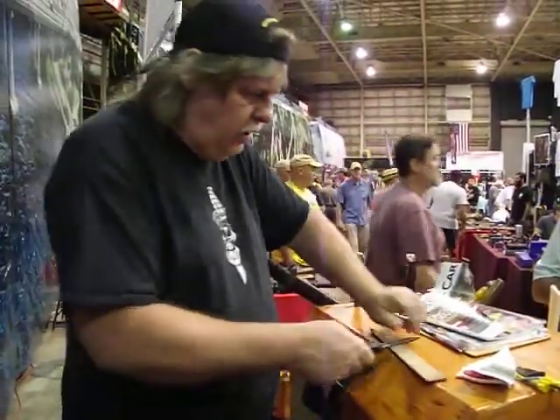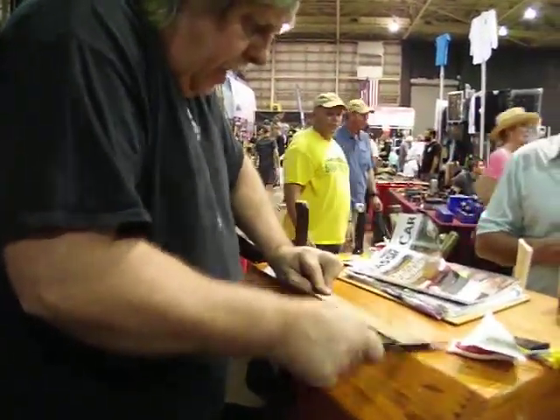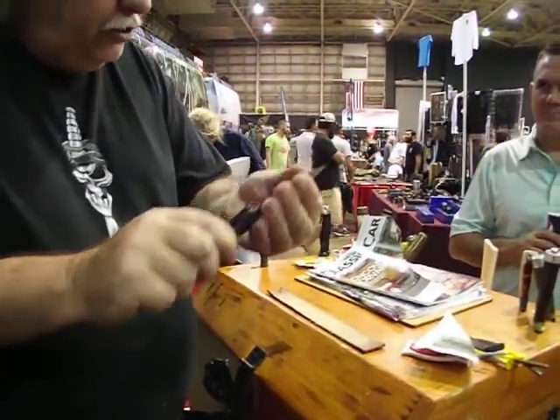Then you take a leather belt when you're done. Use the rough side of your leather belt — that polishes and gets you a little bit sharper.